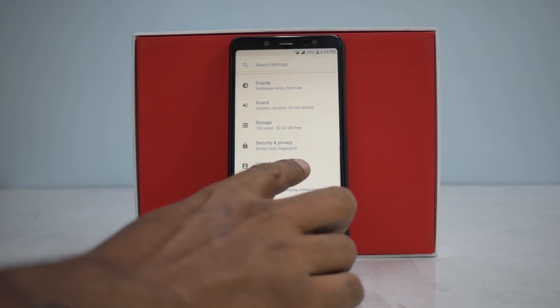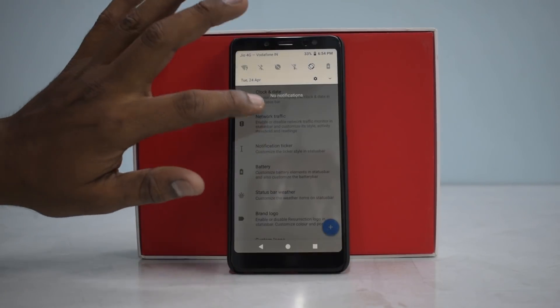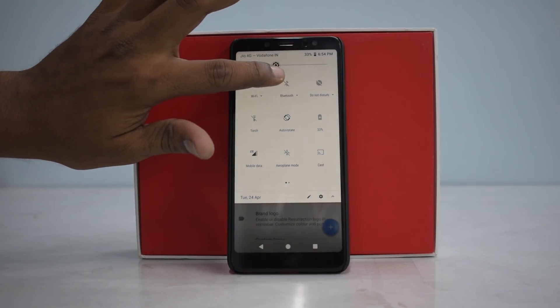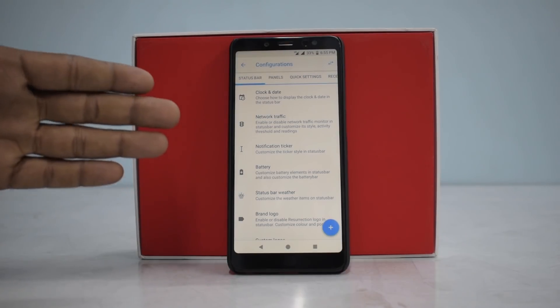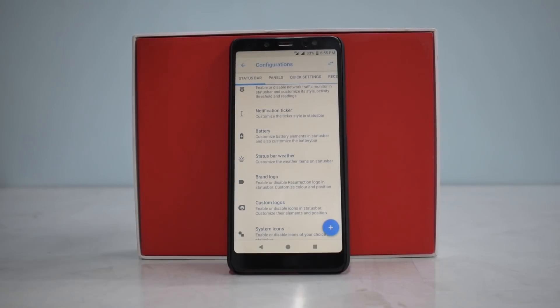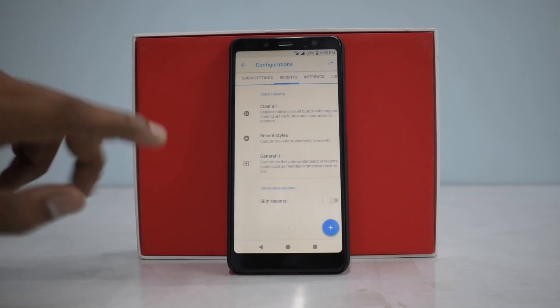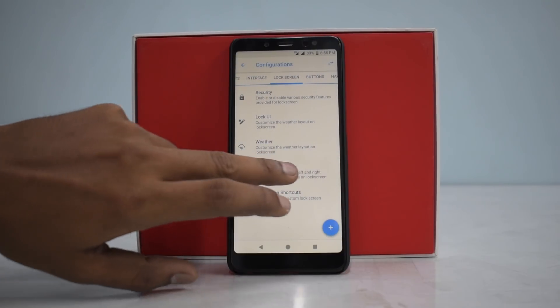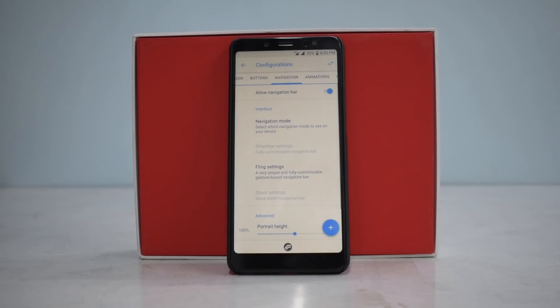Let's look at the customization options in Resurrection Remix for the Redmi Note 5 Pro. Under Configurations there's a ton of options: status bar customization, clock and date, network traffic, notification ticker, battery, status bar weather. You also have panels, quick settings, interface, lock screen, buttons, and navigation. We have Fling as well — that's my favorite, you should try it.